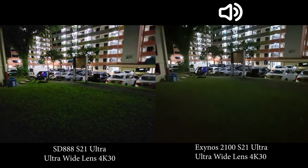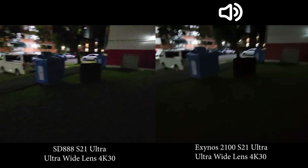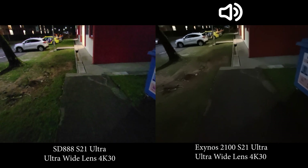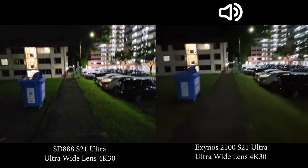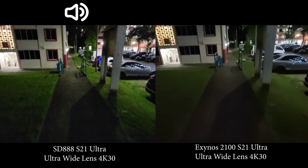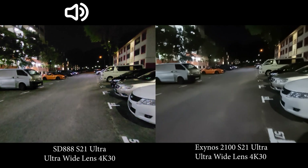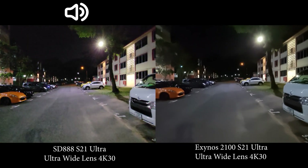Now switching to ultra wide. Straight away you can see a clear difference, and this difference has been there since the devices were first released. It's just so much better on the Snapdragon — yes, there's a little more noise, but I'll take noise over the lack of detail on the Exynos any day. The pavement, the grass, everything is so much more detailed on the Snapdragon.